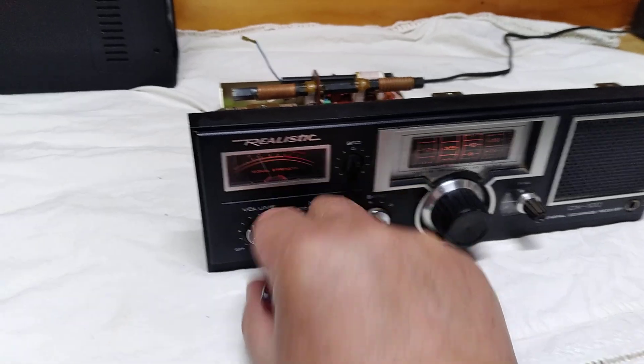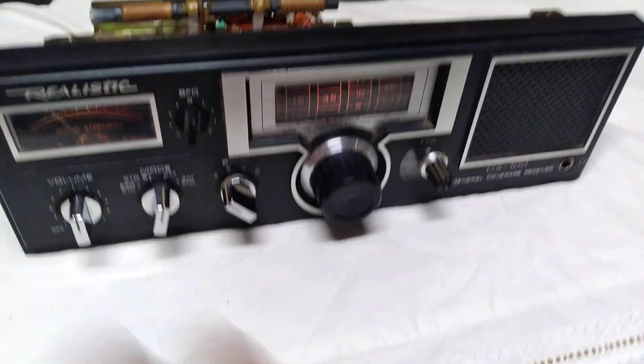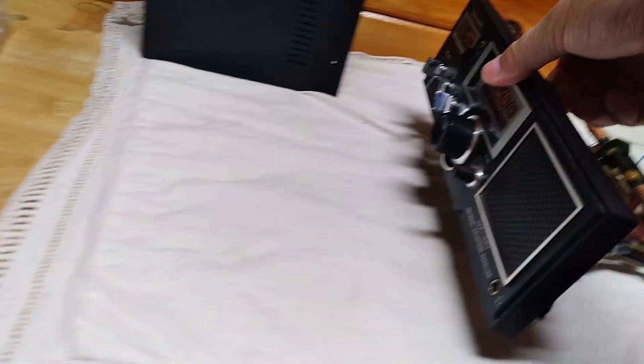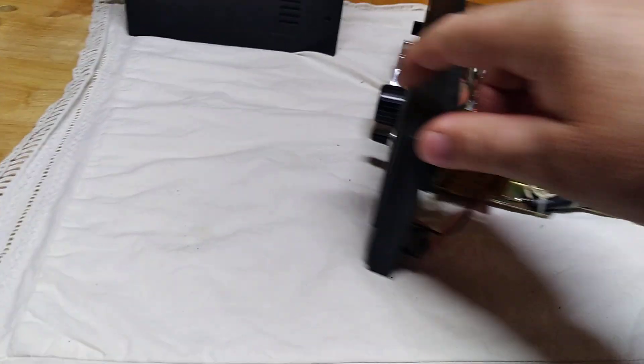Turn her on. There you go. Of course it didn't work when I got it, and I'll tell you why.